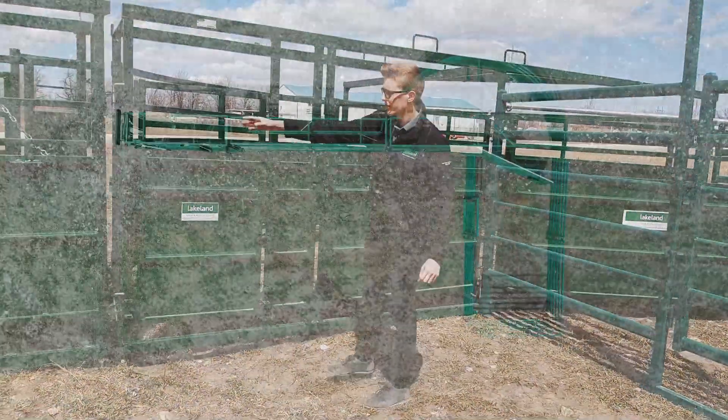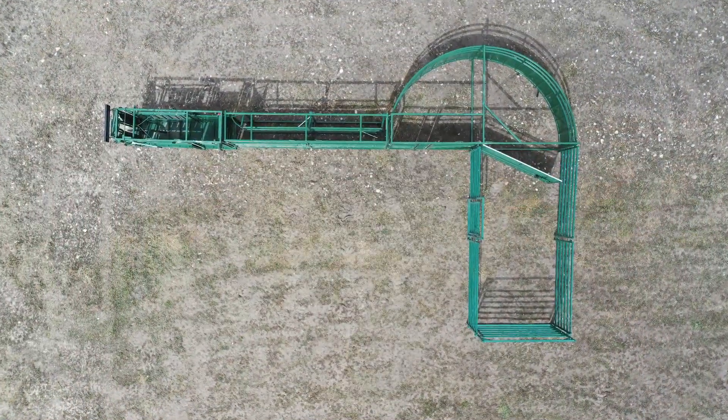We're going down the alleyway here. We also have a nice board here.